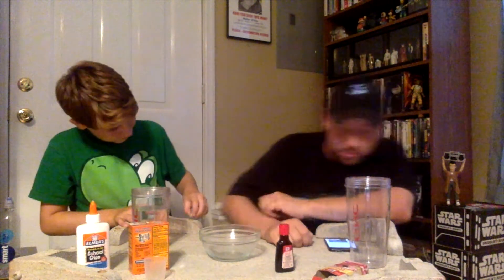I'm reading directions. Okay, we got the mix — one tablespoon borax. Okay, one tablespoon of that. Where's our tablespoon cup?